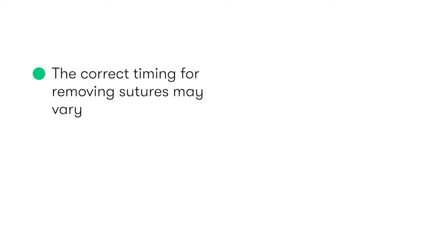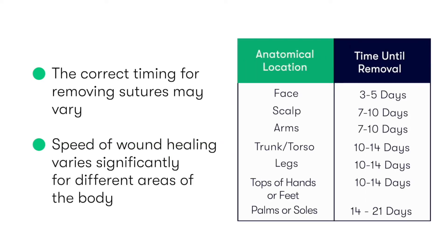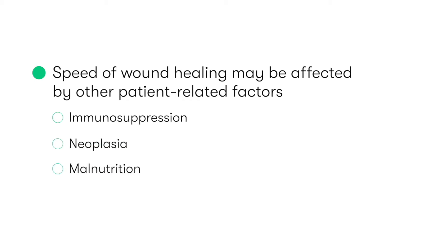In terms of the correct timing for removing sutures, there's no hard and fast rule. The speed of wound healing varies significantly for different areas of the body, as you can see here. It may also be affected by the presence of other patient-related factors, such as immune suppression, neoplasia, and malnutrition.